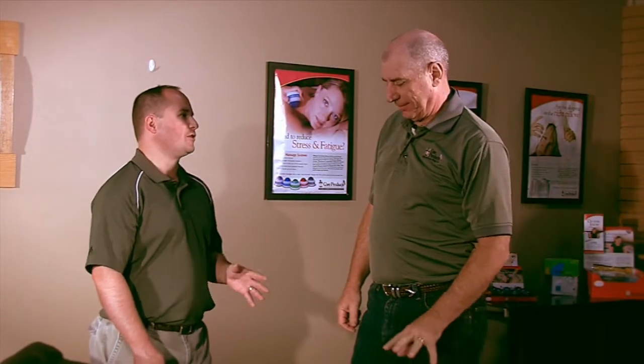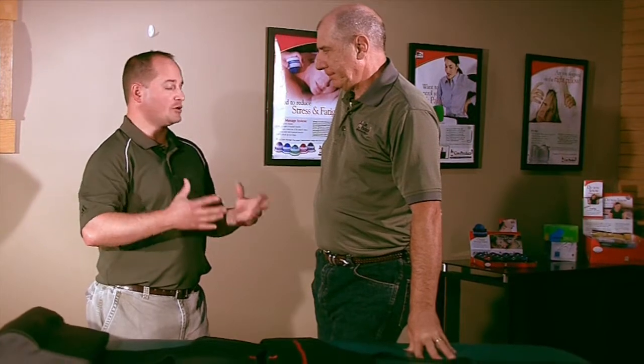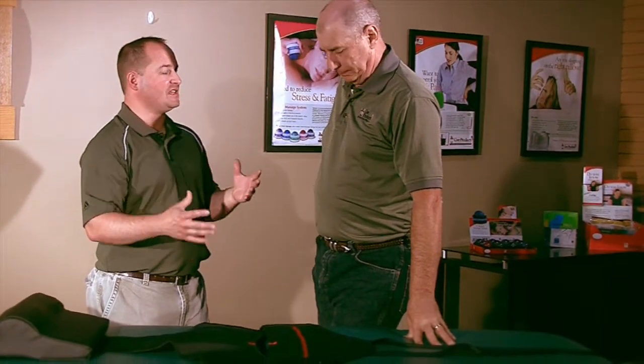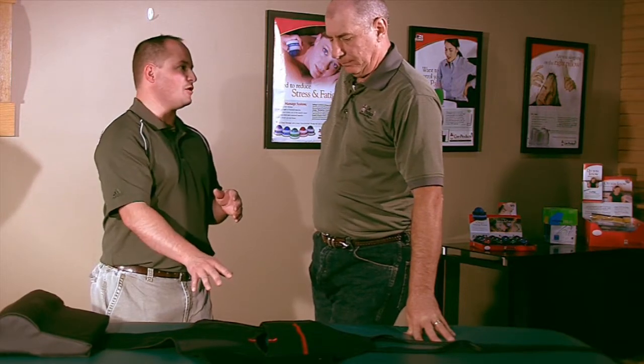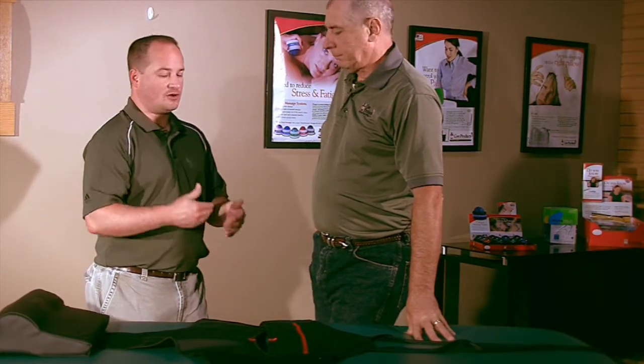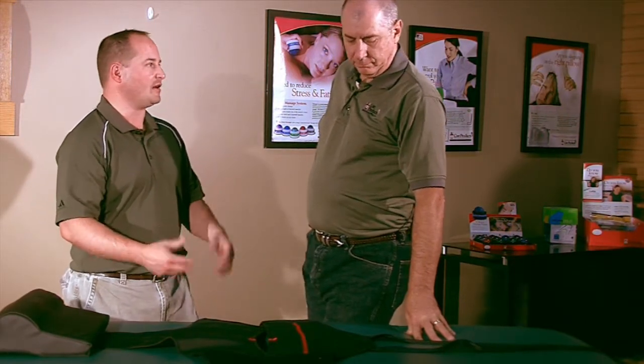Hey Rick, I know traction is a great therapy out there, but a lot of the doctors who are performing this therapy are having trouble with their belts in terms of getting them on easy, getting them off easy, and then the slippage when the patient is in it. So I know the Core Traction Harness can help with all that, but if you could go over it with me and tell me how this can be a benefit.